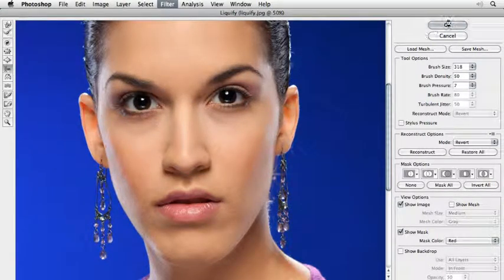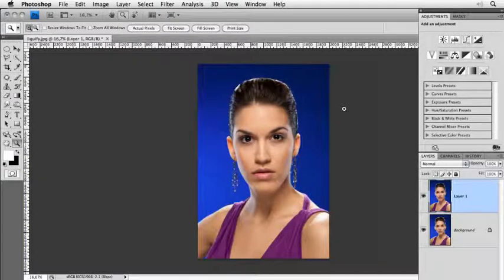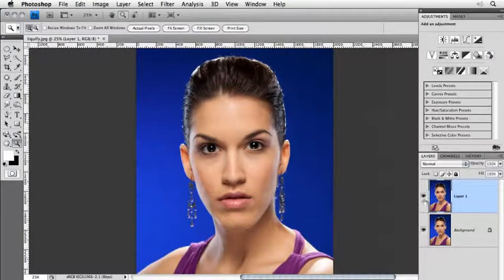Then I click OK. Now the most important thing is: do not click the before/after right away. Because when you click the before/after, you will get the feeling that you did too much. Better go away from your computer, drink something, take a shower or something else, go back, and then decide for yourself if it's too much or not.